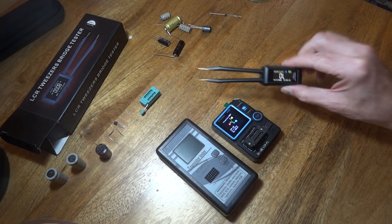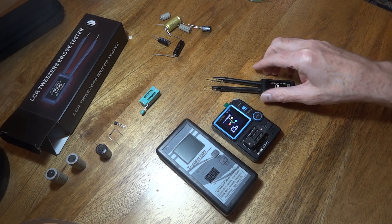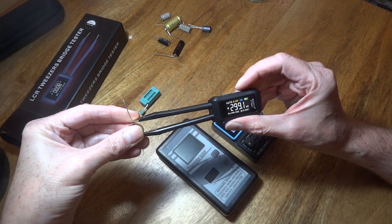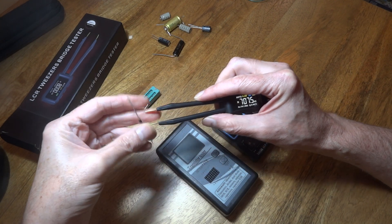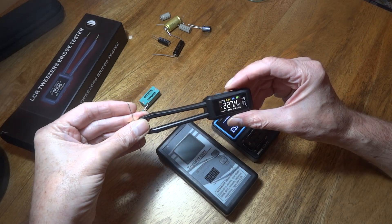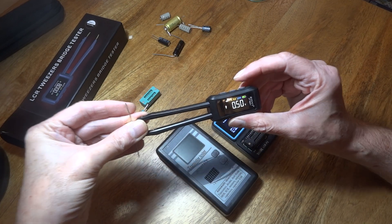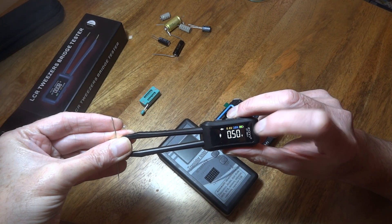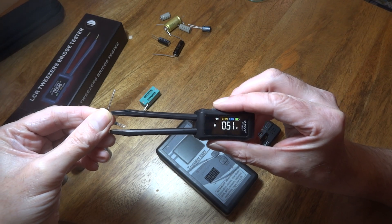I'm really showing you capacitors here in this video and highlighting this particular unit. It does do diodes as well - you have to have it on 0.6 volts, because you can change the voltage. I may have to put it on diodes manually. There we go - it tells you which direction the diode is going, which end, which way round the diode is. If I swap it round, you'll see the graphic spin round the other way.